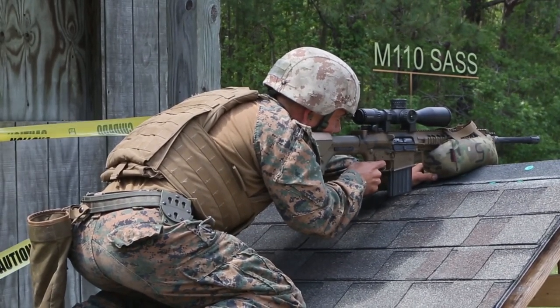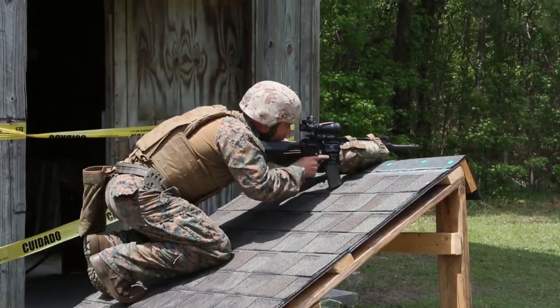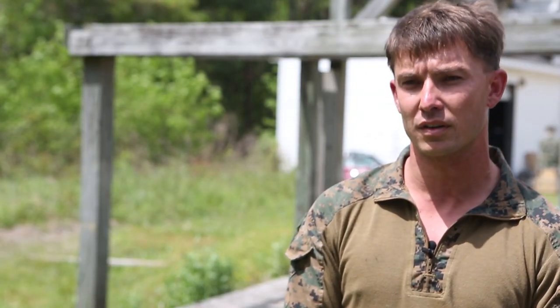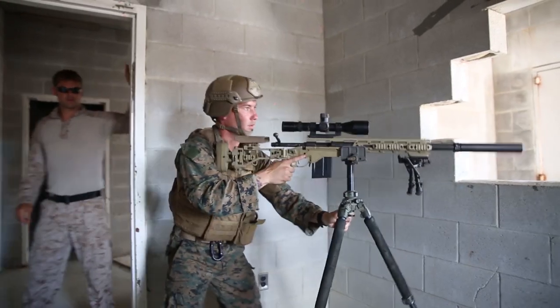Our main focus is to get these guys to be the best long-range precision marksmen that we can offer for the new deploying. I think it's going to improve our unit's readiness by improving our scout sniping abilities, improving our distance, as well as implementing a force capable of delivering long-range precision fires.